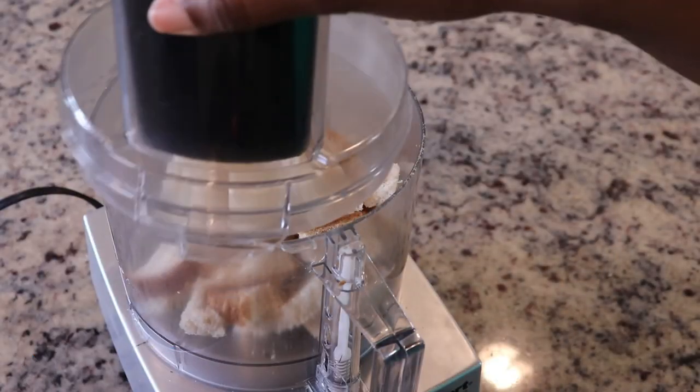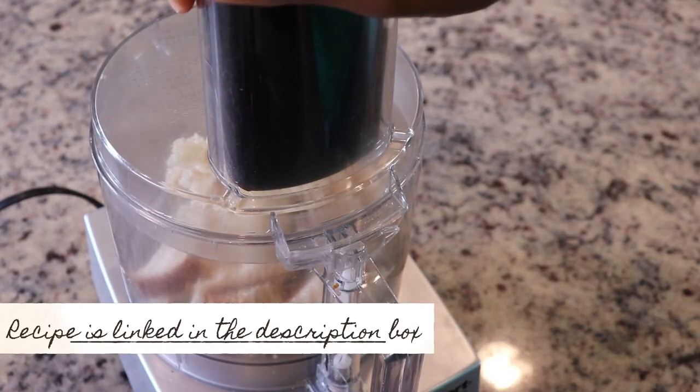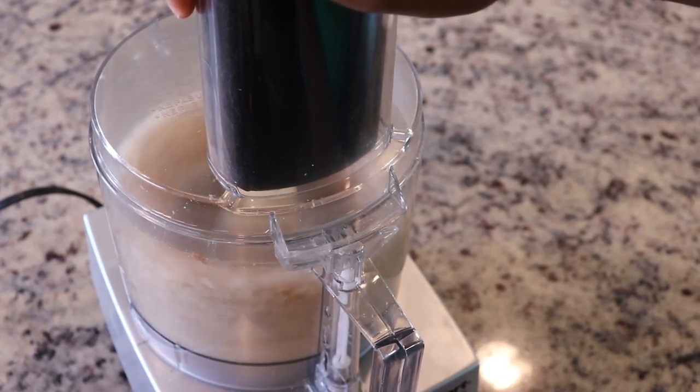I like to use sandwich bread in my meatloaf — to me this makes it really moist. I don't have to add any milk or any additional liquid, and I'm just going to pulse this in my food processor to form breadcrumbs.